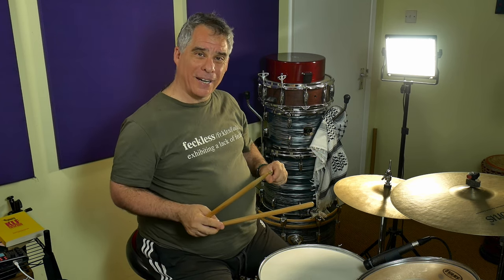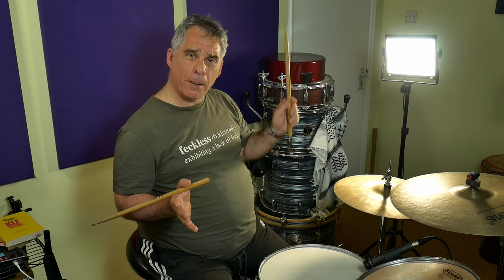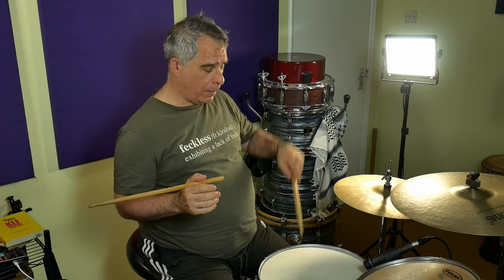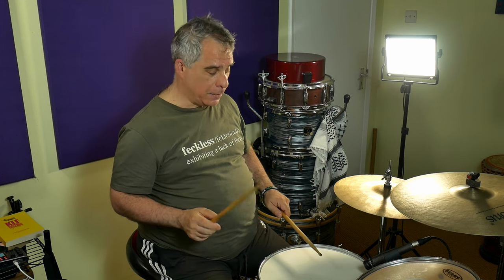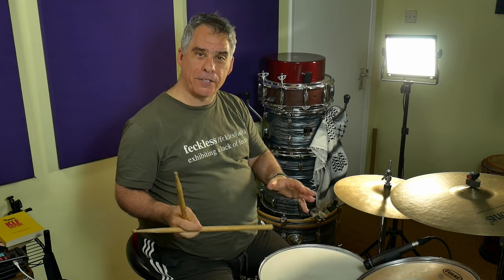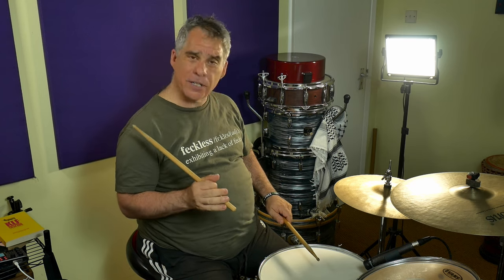The extra little thing we're going to add in there on the snare is a little upstroke on the and of one in the second bar. And we're going to do something called a pull-out, which is we take the stick and pull it up and then throw it down again to produce a soft note followed by a loud note. So I pull the stick up and smack it down again, and as I'm pulling up, I get a free note there.